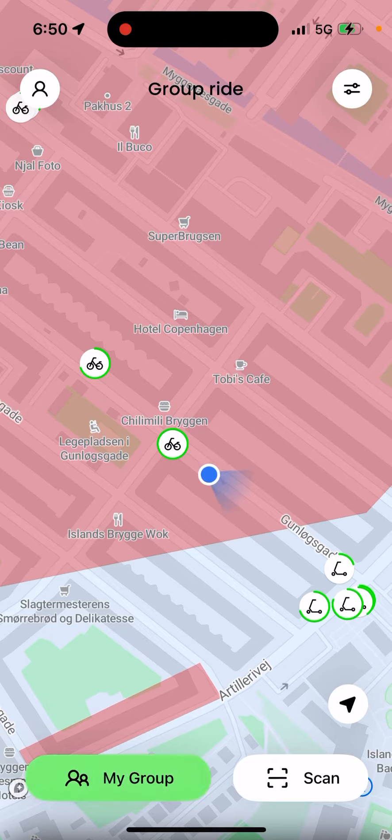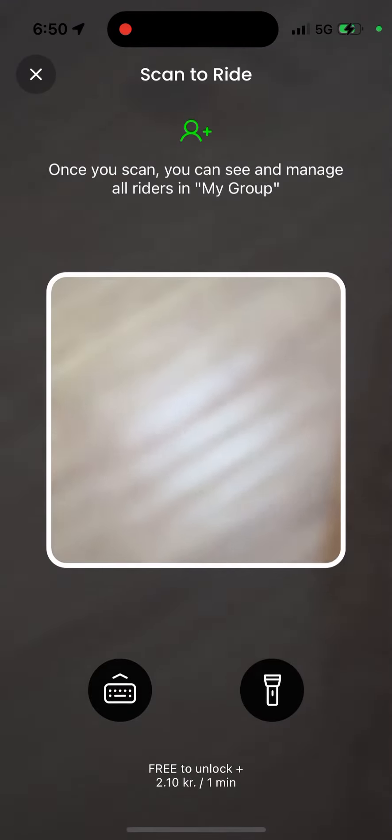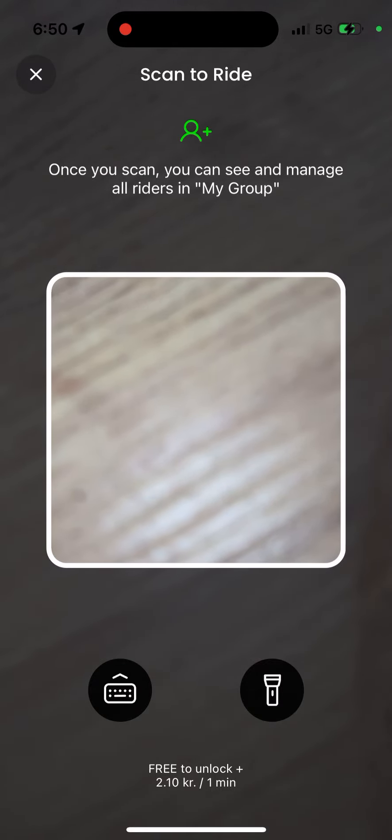Once you've created your account, tap on 'My Group' in the bottom left, then 'Add Riders.' Scan a vehicle for your group — just open the scanner and tap 'Scan to Ride.' Once you scan, you can see and manage all riders in My Group.